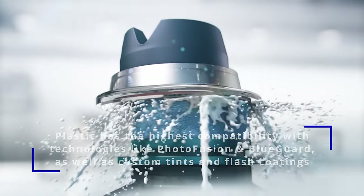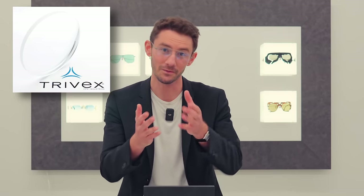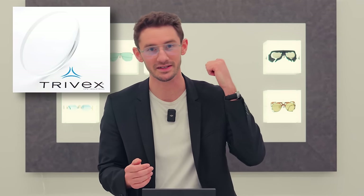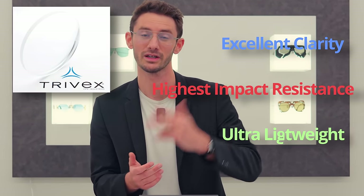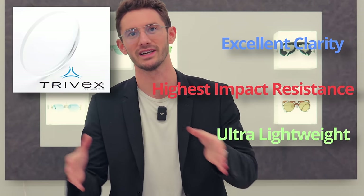You can also get your Zeiss lenses made from Trivex, which I've said in previous videos is probably the best all-round lens material there is. Trivex combines excellent clarity with incredible durability and is very lightweight — hence why it's called Trivex. Those three properties make it pretty special.